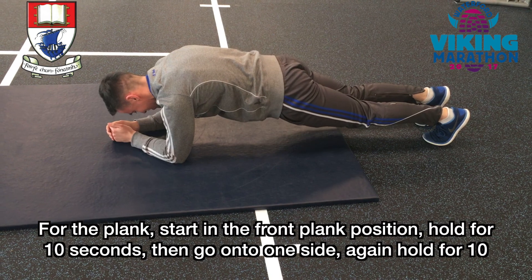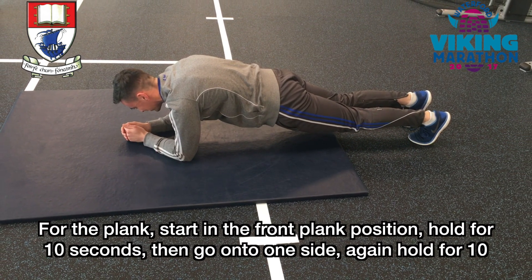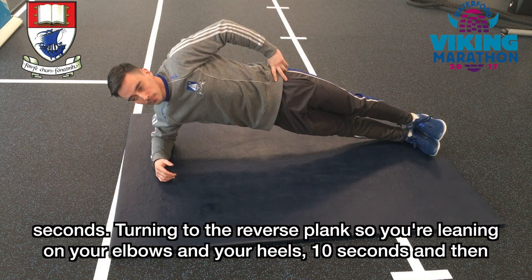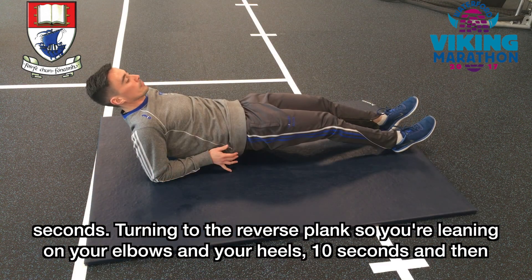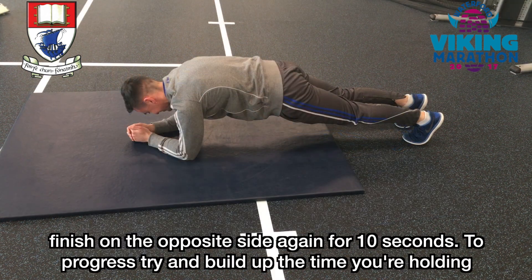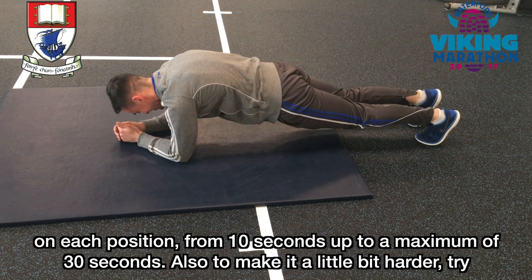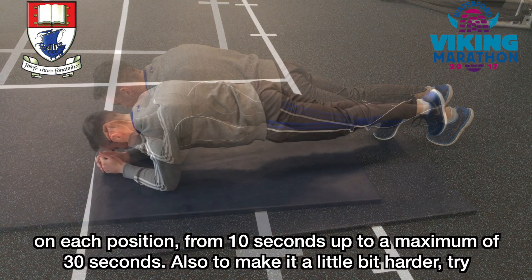For the plank, start in the front plank position. Hold for 10 seconds. Then go on to one side, again hold for 10 seconds. Turn into the reverse plank so you're leaning on your elbows and your heels for 10 seconds, and then finish on the opposite side again for 10 seconds. To progress, try and build up the time you're holding on each position from 10 seconds up to a maximum of 30 seconds.